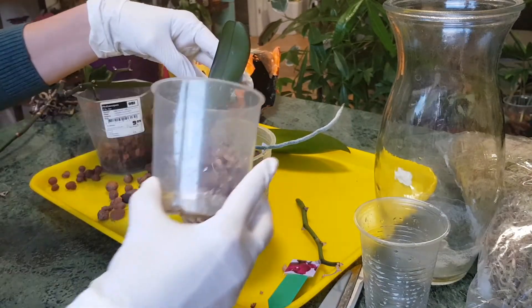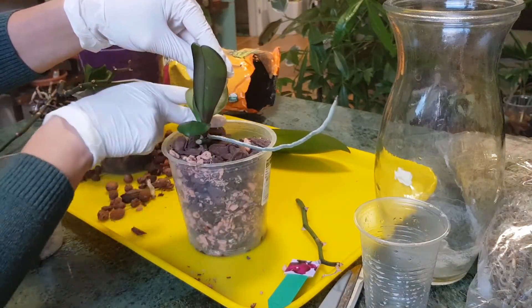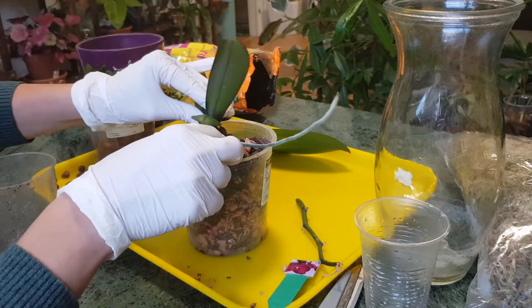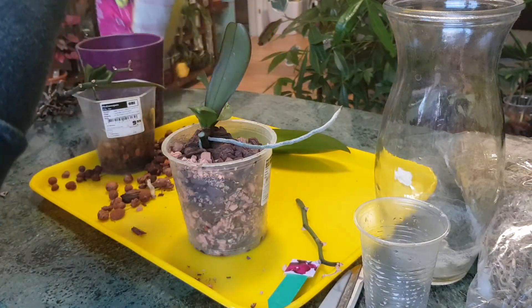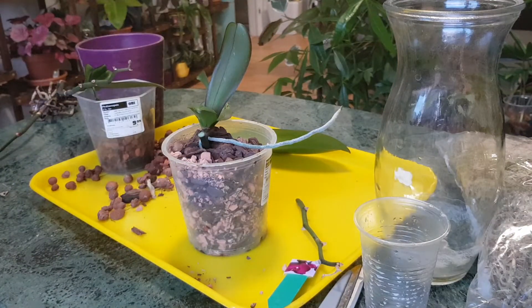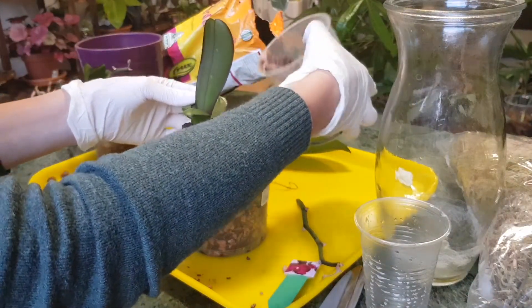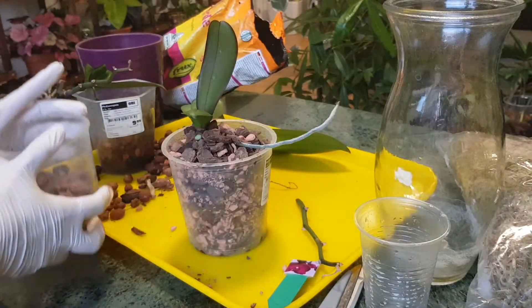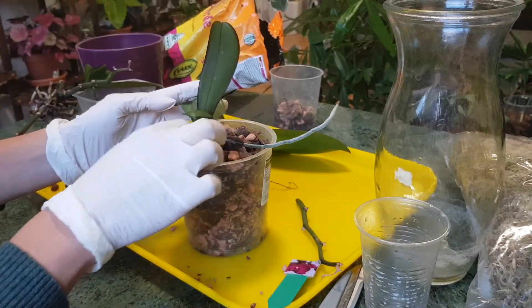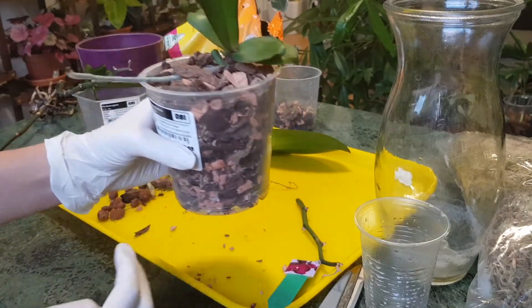I'll plant it a little bit above the surface of the medium. Because the flower spikes have fresh wounds on both sides, I don't want to plant the keiki deep so that the flower spikes end up under the medium — in a moist environment they could rot. Planting slightly higher is better; when it produces more roots I can repot it deeper if needed.